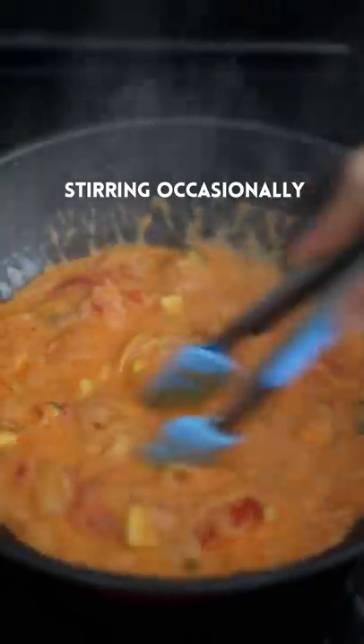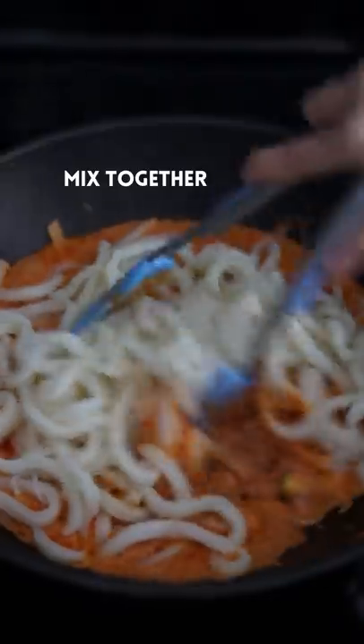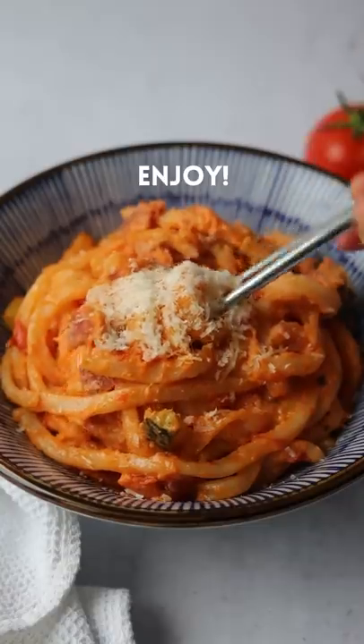Simmer for 10 minutes, stirring occasionally. Add udon noodles, mix together, season with salt to taste, remove off heat, serve with parmesan cheese. Enjoy.